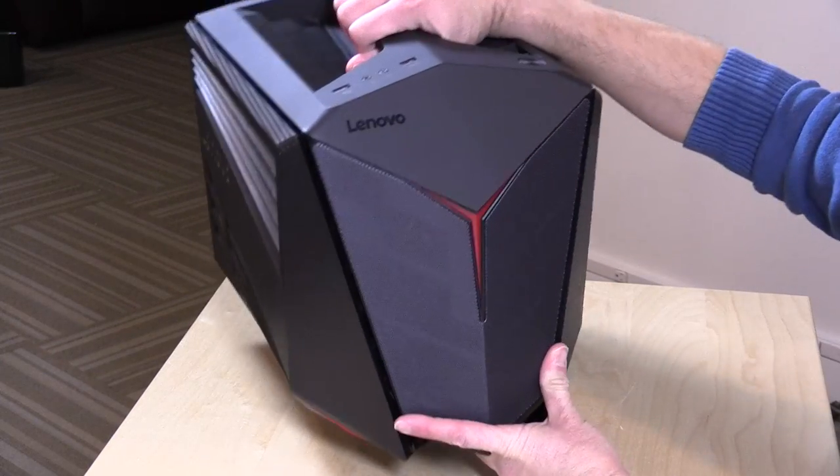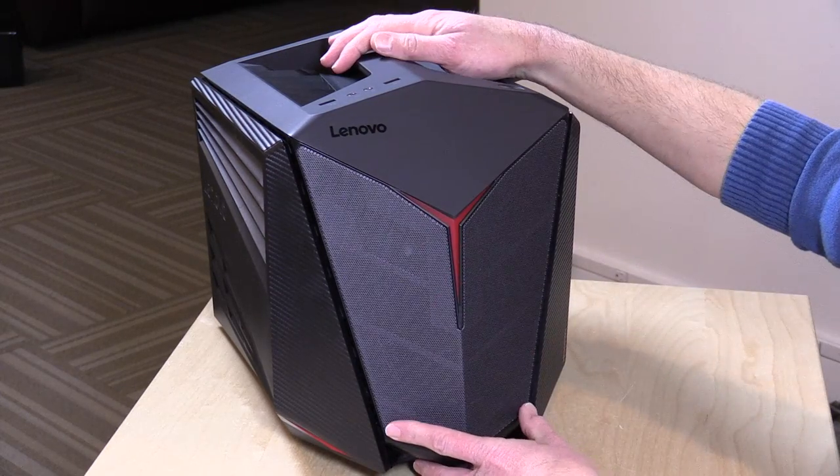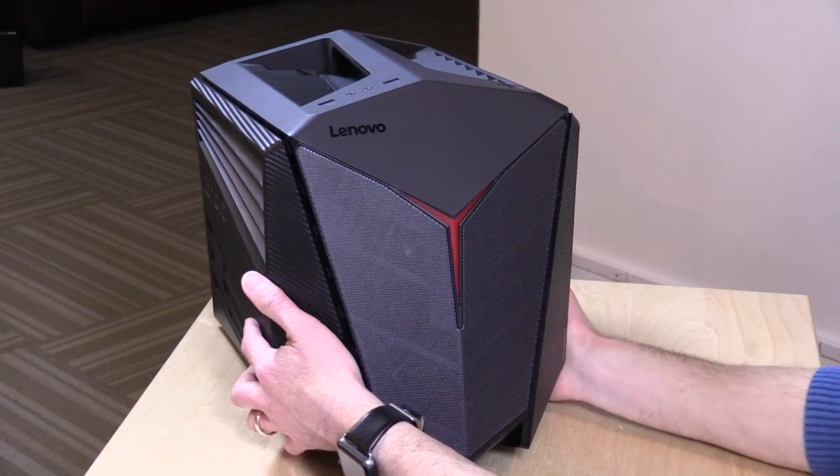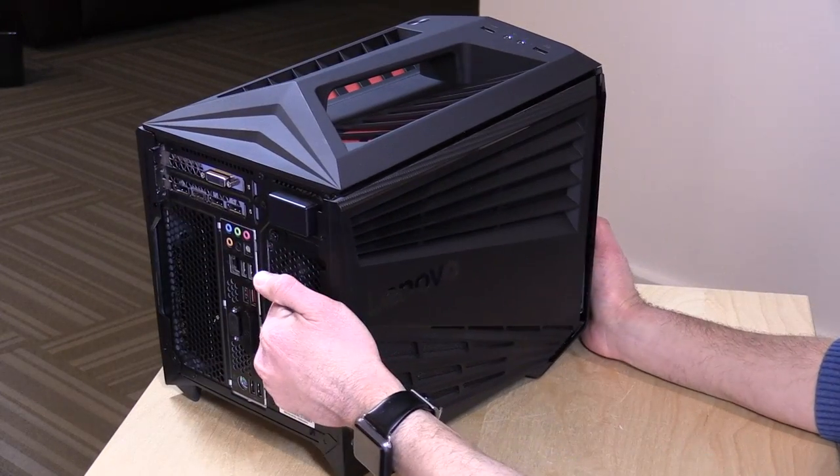Really nice looking case here. You've got a handle on the top to carry it around, and it lights up on the front. I'll show you what those lights look like when we boot it up, and then I thought we'd take it apart so we can see what's inside, and then we'll see what all the ports are on the other side.